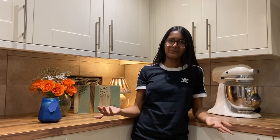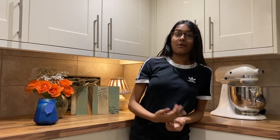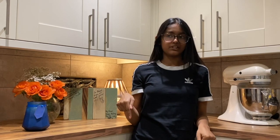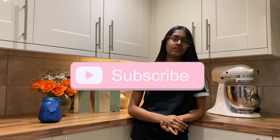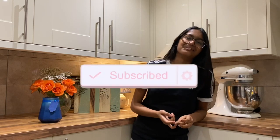Hi guys, welcome to my YouTube channel. This is my first video and I'm going to be making a chocolate and caramel cake. I'll be talking through how I make my cakes and answering some questions. Some of the recipes I've used are from Cupcake Gemma, so I'll link her recipes and all measurements in the description box below. Check out my Facebook and Instagram at Face by Mel and a Sprinkle of Glitter, also linked below. Hit subscribe and give it a thumbs up!